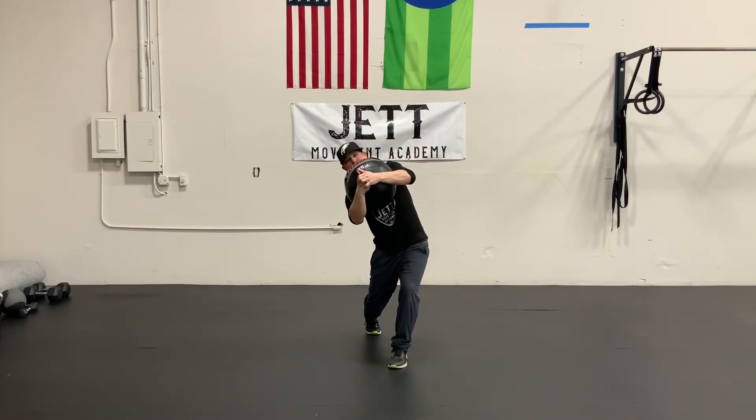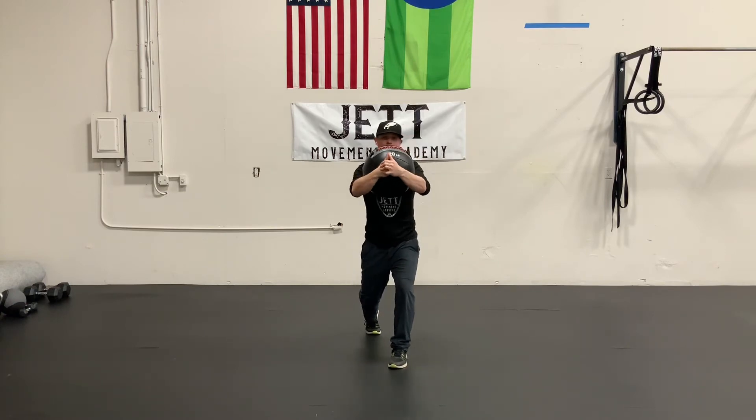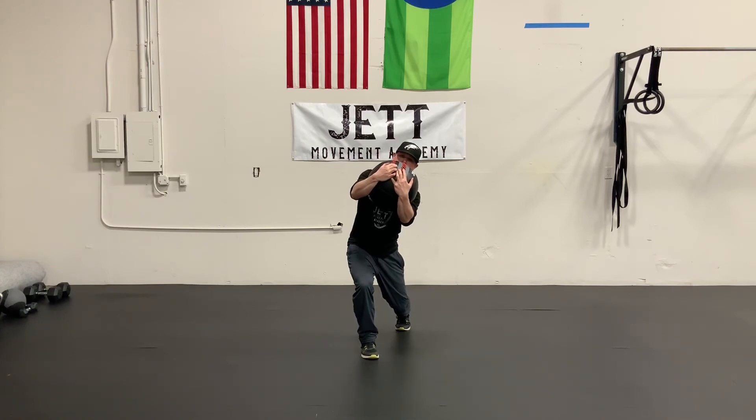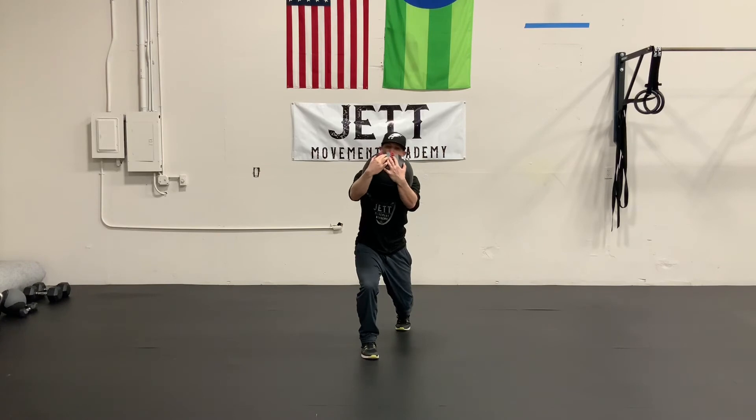Other than the foot position, all the other aspects of the movement stay the same. We're going to stay in that same plane of motion as we go side to side. It's important whenever we do anything split stance that we're working both sides of the body, so we definitely want to switch feet after we do a few.